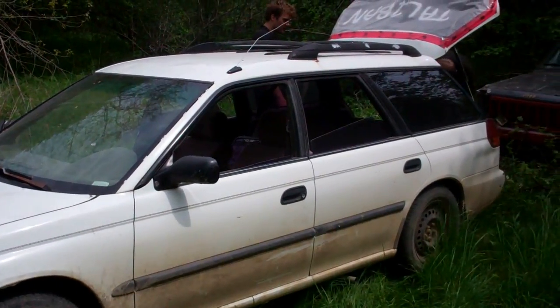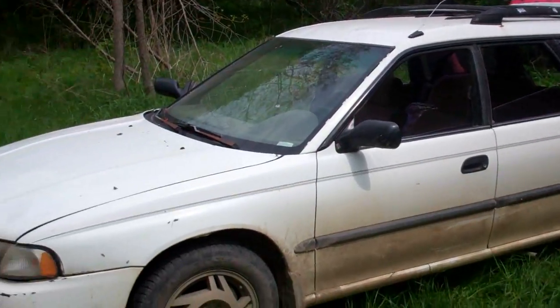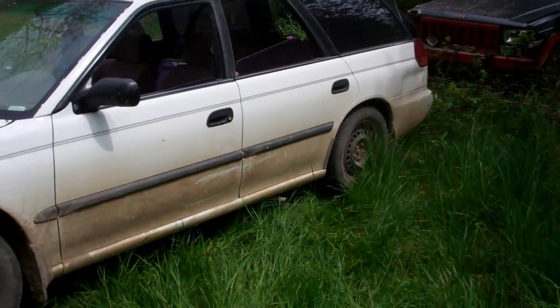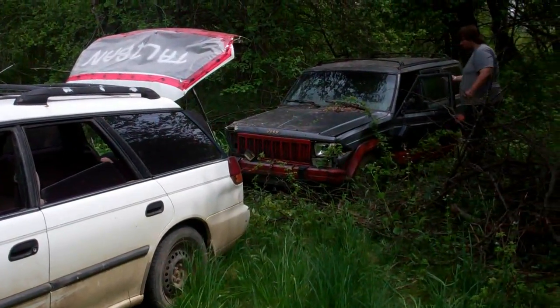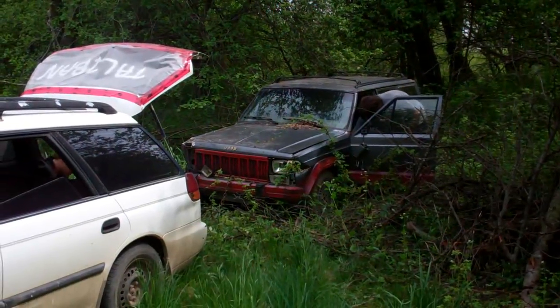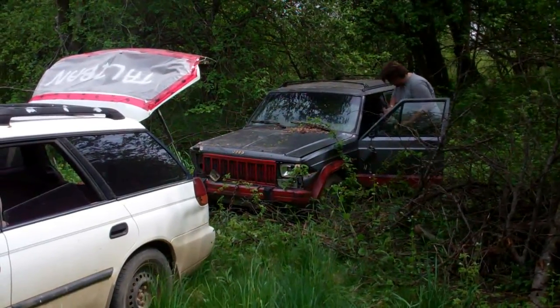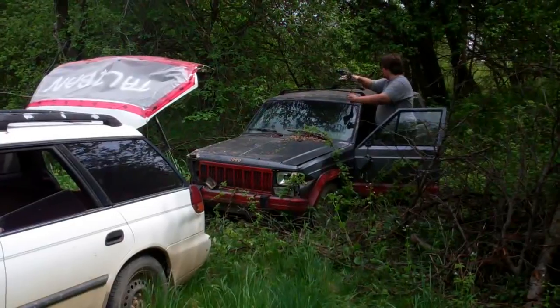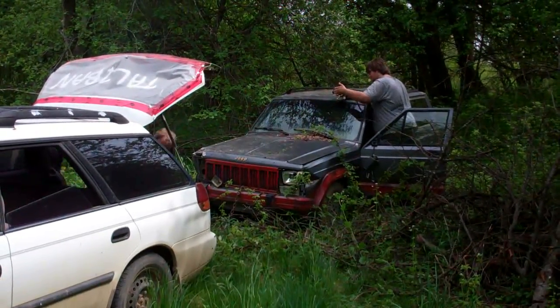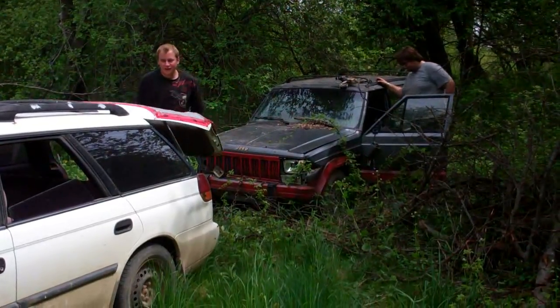Right, we're down at the bottom in the back 40 and we're going to use the Subi here — the Subaru with its lovely side pipes — and we're going to tow this piece of shit junk Jeep out. The Bad Baron's other Jeep, he's got to take it down and get some parts off it for the other one. She's definitely seen better days, I think it's got flat tyres.